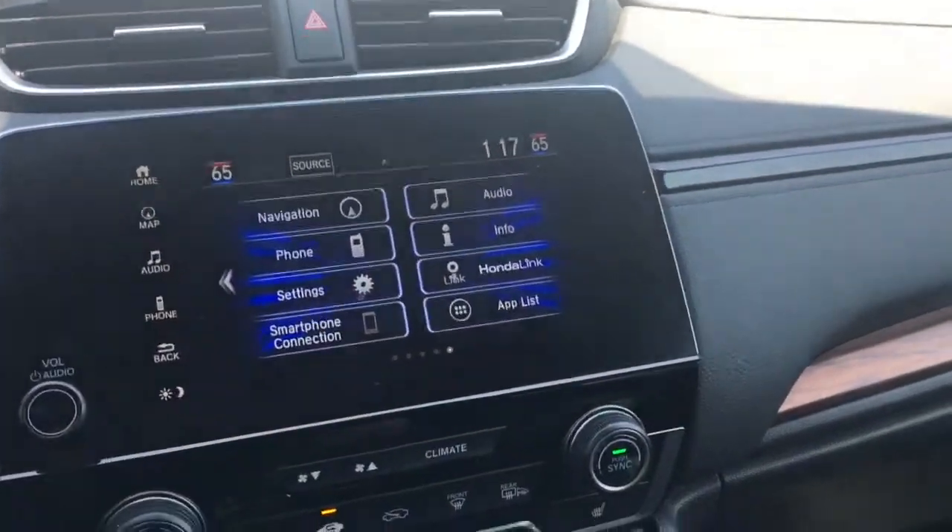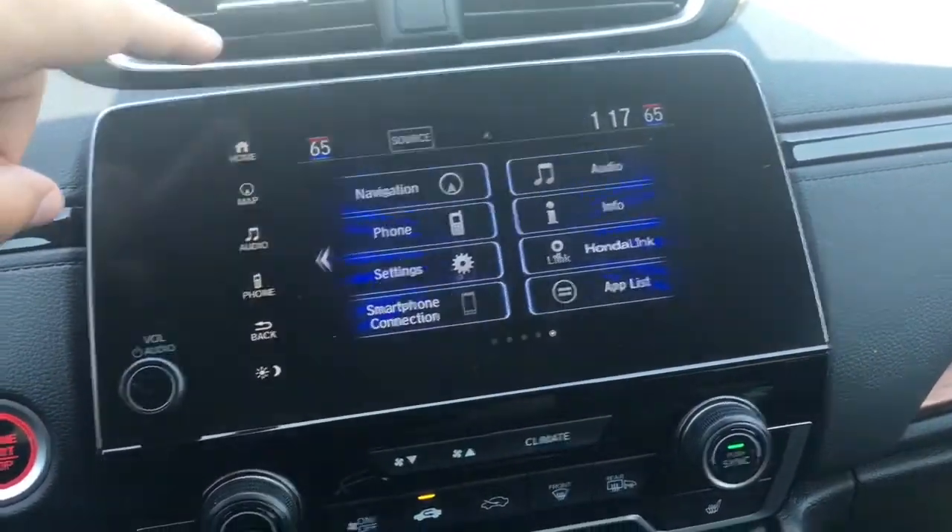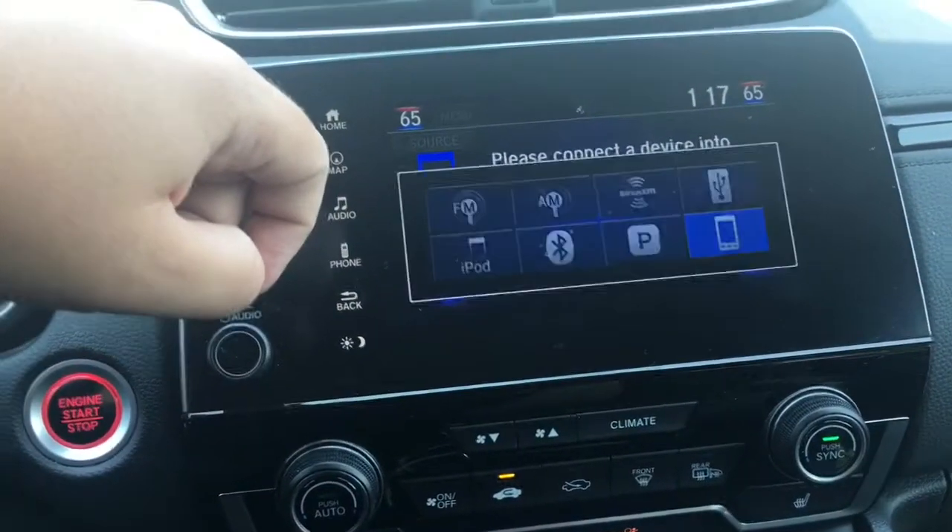So I'm in this Honda CR-V Touring model. It's got all the bells and whistles — built-in navigation, Apple CarPlay, Android Auto — and we're going to go right into our audio option and select source.